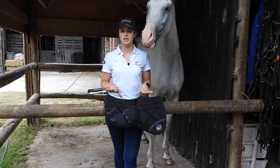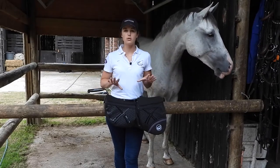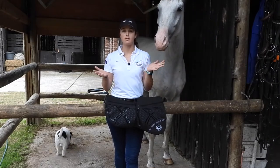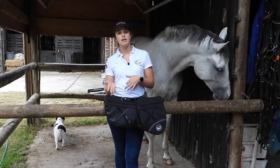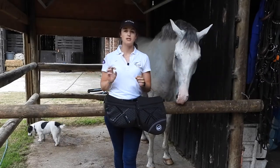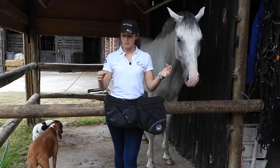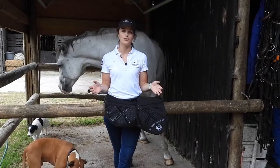In each pocket there's one thicker and one thinner pad, and it is so cool because you can play around with how the saddle fits on your horse. If you need a little bit of extra padding, you add an insert. If you need a little less, you take a thin insert out. If you need more, you can take the thicker insert out. You just got to play around with how your saddle fits on your horse.